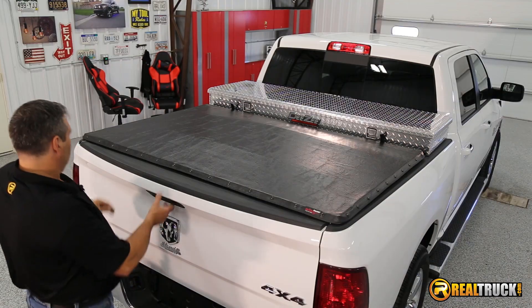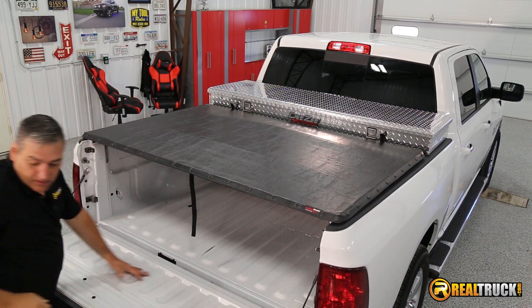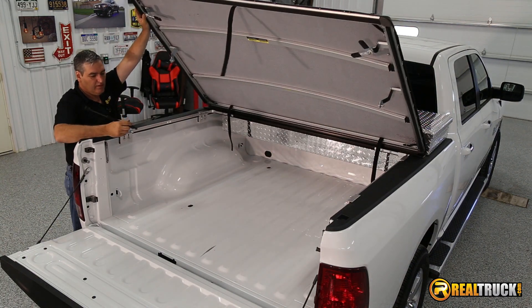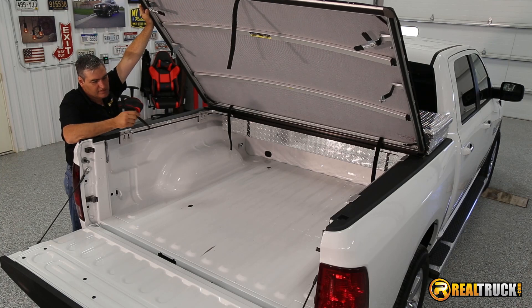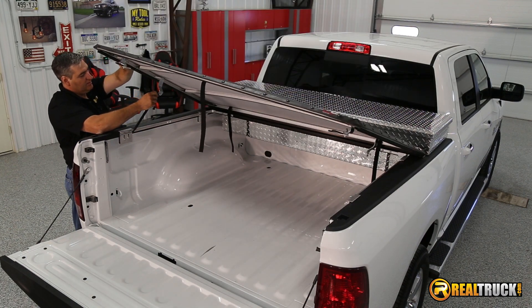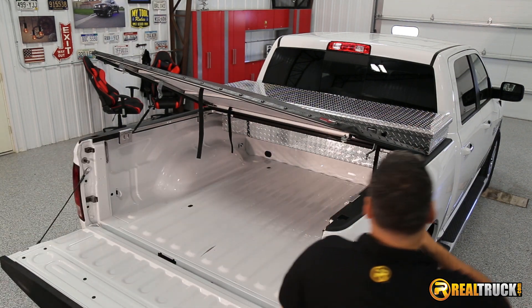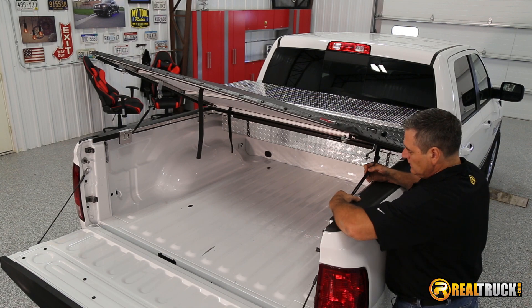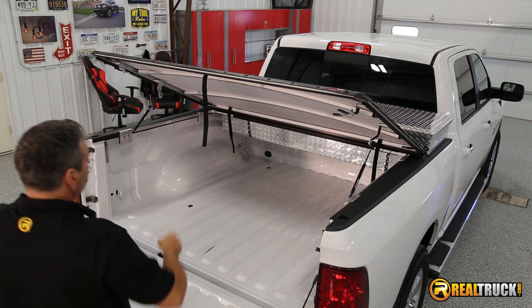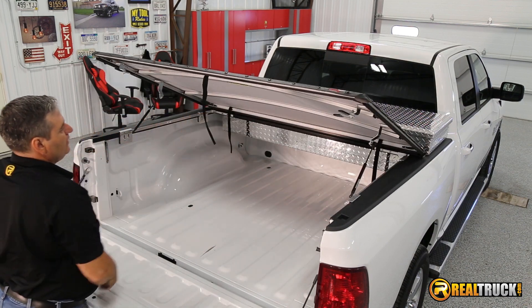The next thing is to attach our prop rods. We'll unlatch the cover, take our prop rods, and put them on. It's really simple — just make sure when you do this that you have the cylinder part down, and snap it right in place. Do the same thing on the top attachment point and snap it in. Do the same on the other side. You'll see it locks everything down really nicely and gives it a little opening there for you.